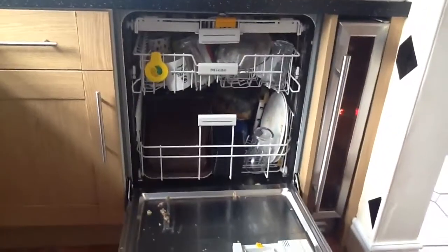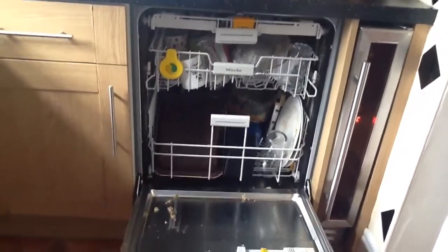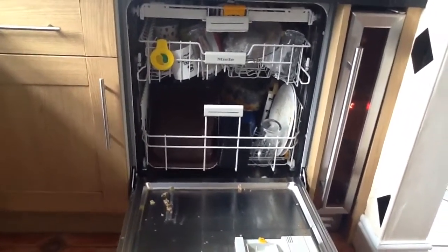This is the inside of the dishwasher. There are three different trays. The bottom tray is perfect for plates, pots and pans, baking trays, casserole dishes — anything like that. Perfect for really heavily soiled items. As you can see, this pulls out like so.